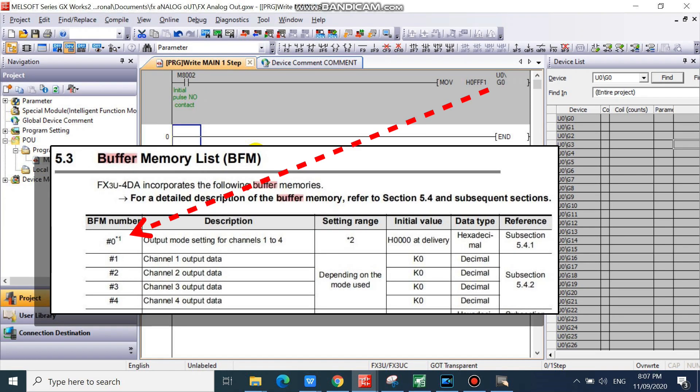U0 backslash G0 is your unit number 0, buffer memory number 0, output mode setting for channel 1 to 4.